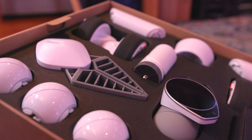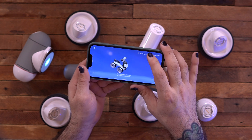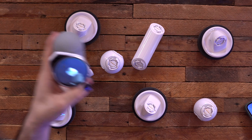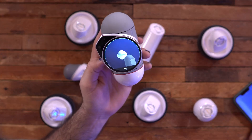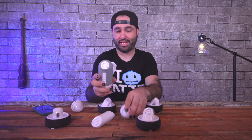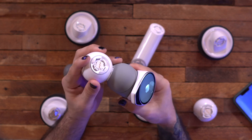It's easy to assemble — there are no nuts, no bolts, no anything like that. Literally the pieces just click together. I have the app pulled up and it's going to guide me step by step into how to build this whole thing. It shows you what to connect on screen as well.